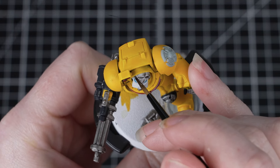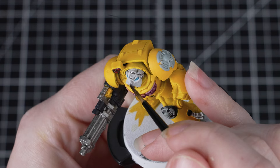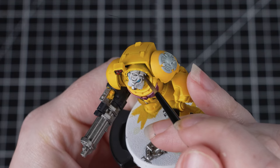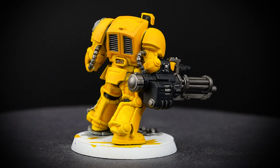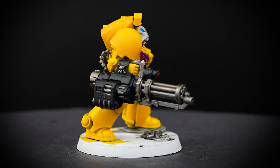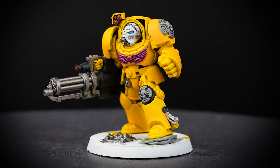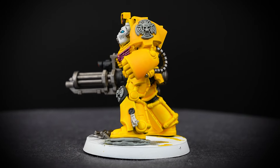Once you've applied it to the helmet, you might notice that it's looking a little bit dark. If you want to, you can thin down some Corax White and just layer back over the raised areas. With that shade applied, we can absolutely stop here — your miniature is already looking awesome and more than ready for the battlefield. However, if you'd like to see how to add a simple highlight to the armour to really take that paint job up a notch, stick with us.